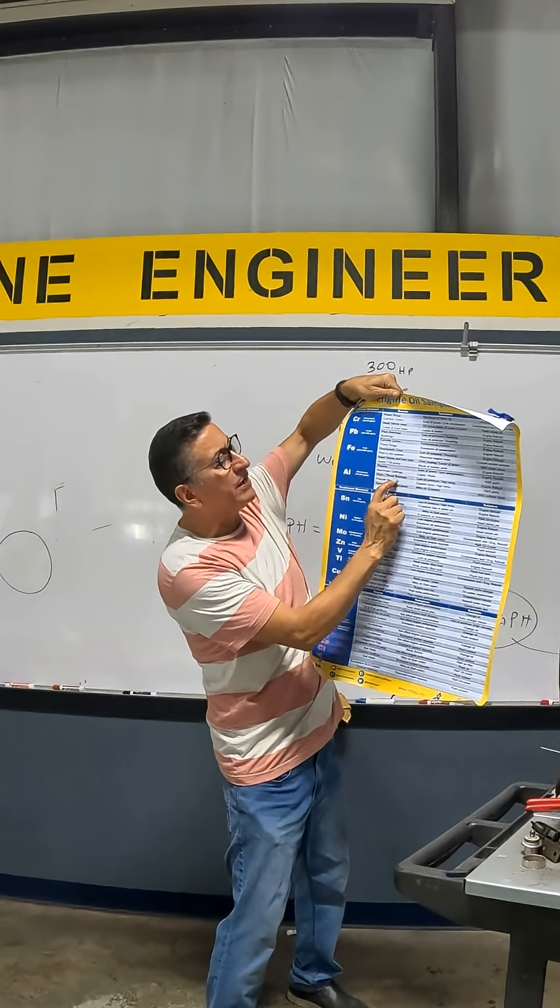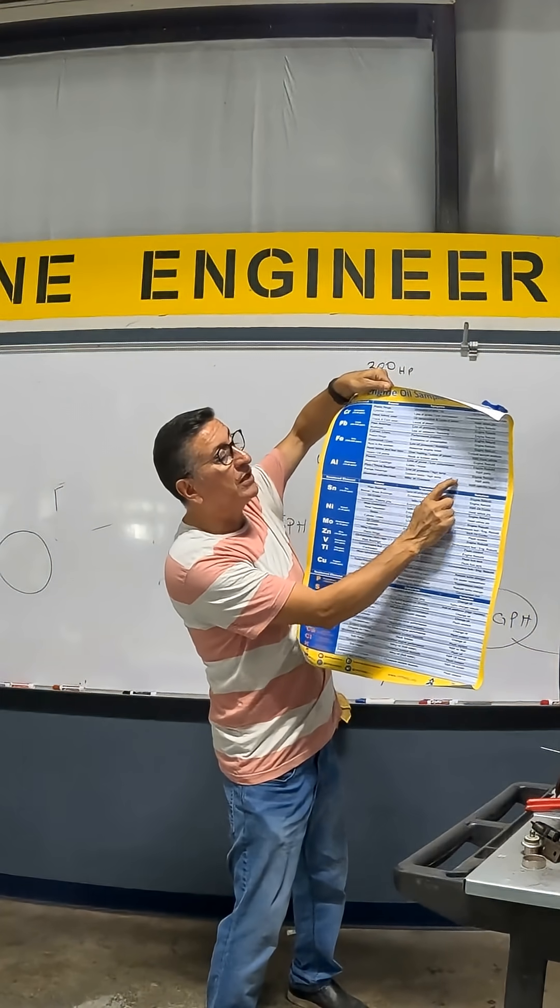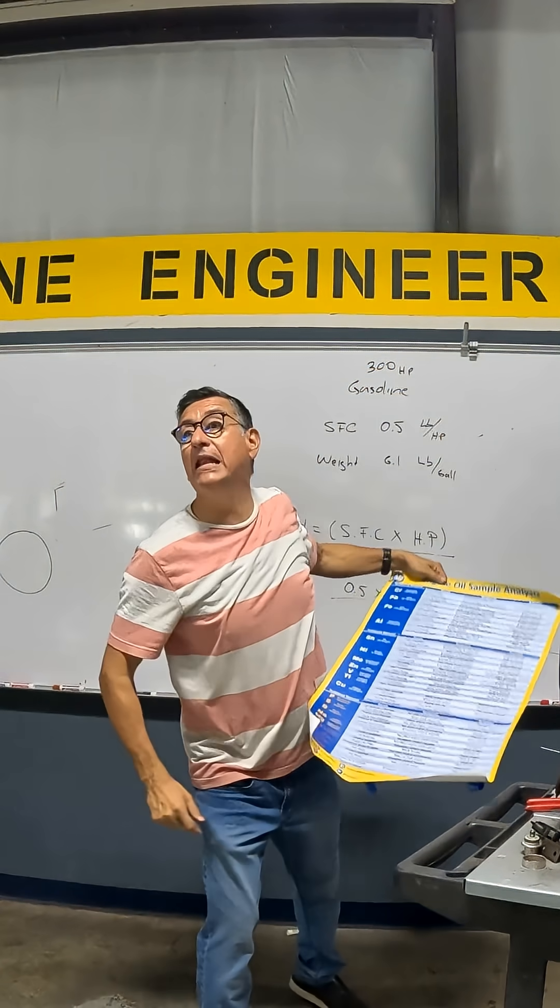The plane bearings. The symptom: low oil pressure, high temperature. Solution: rebuild the engine.